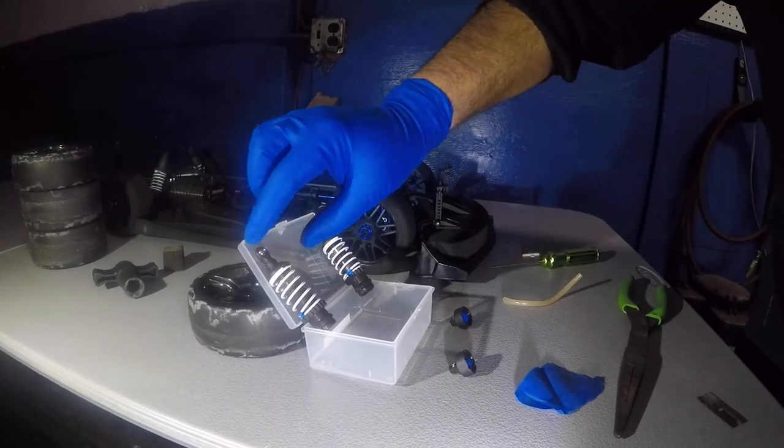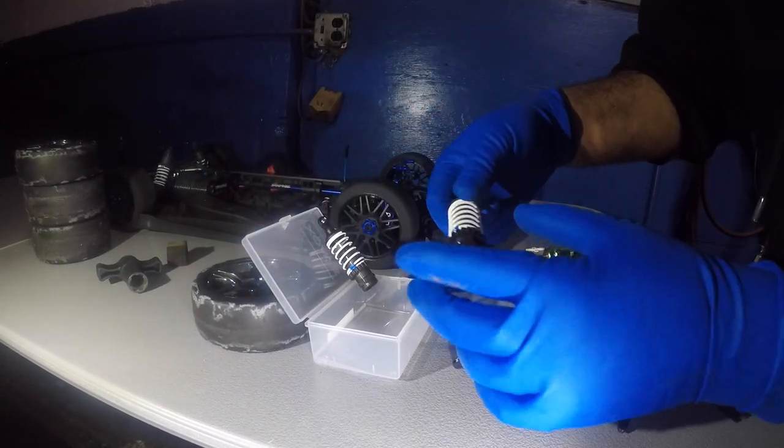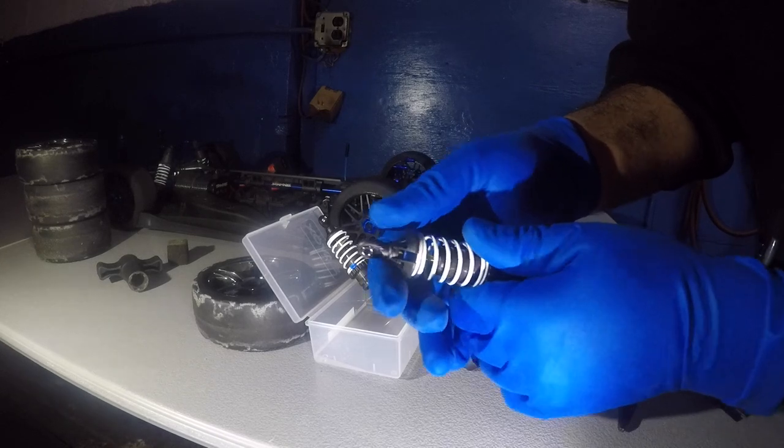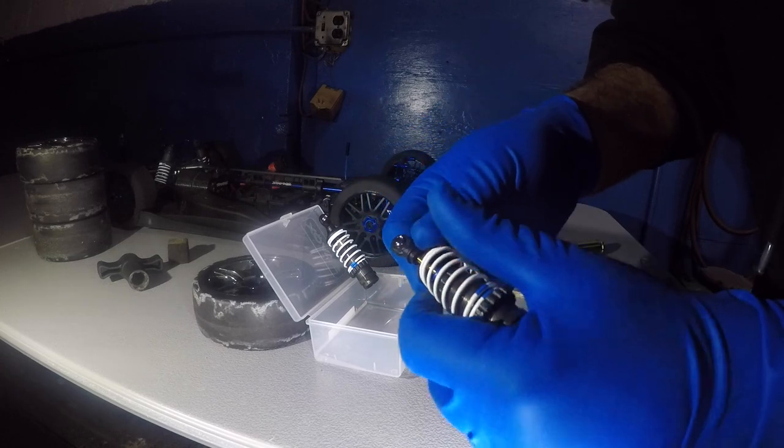Empty out your shocks here, and once they're all out of juice — I left this overnight — what you're going to do is pull off this shock. Make sure you have gloves on because it's going to get messy.